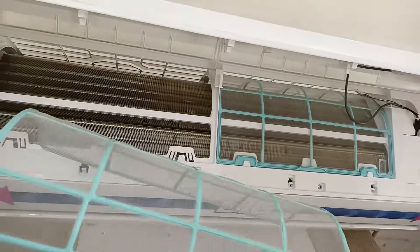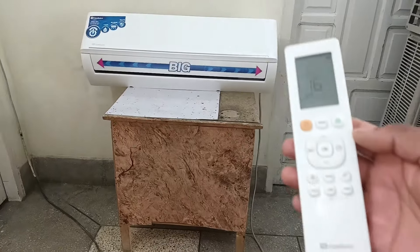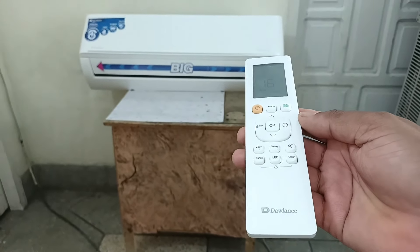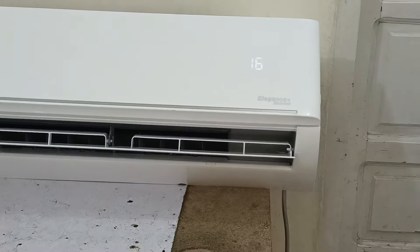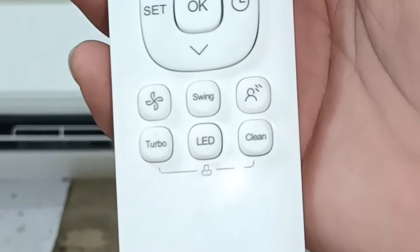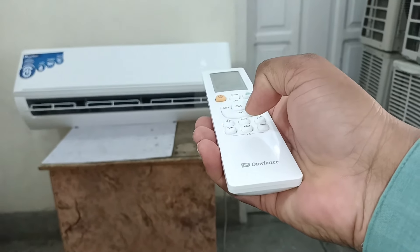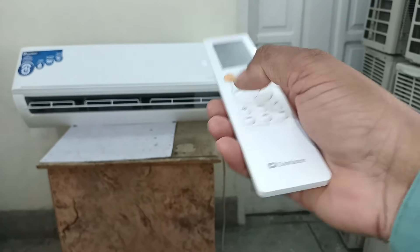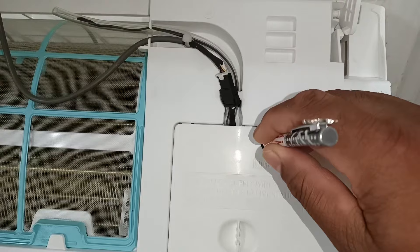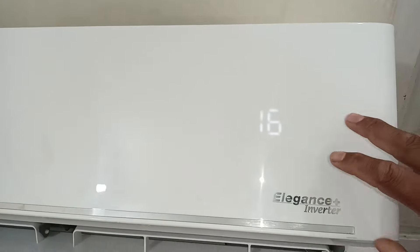Remove the filters, clean them with water, and place them back in your air conditioner. To make the CL reminder vanish, you can use your remote control — press the LED button 4 times simultaneously, and the CL reminder will reset on your air conditioner for the next time. To remove the CL without the remote, you will have to press the manual push button 3 times, or press and hold the button for 3 seconds, and the CL will be removed.